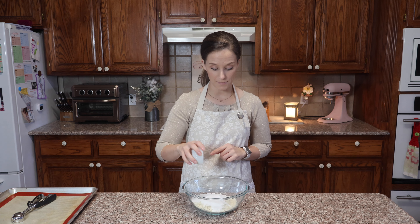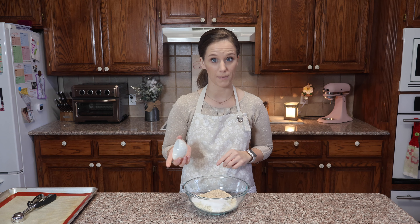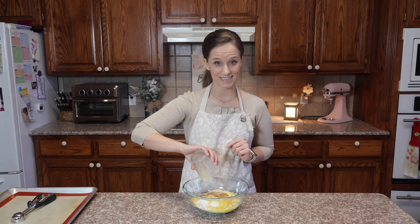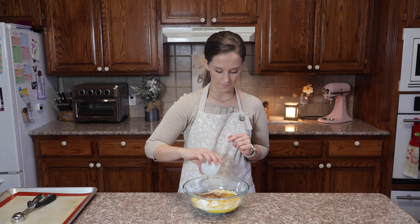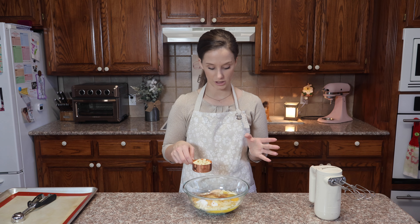Also half of a cup of my allulose brown sugar, which I will link in a card above. For the wet ingredients, we need one entire stick of butter, which is eight tablespoons. We need one egg, one teaspoon of vanilla, and half of a cup of the Lily's chocolate chips.